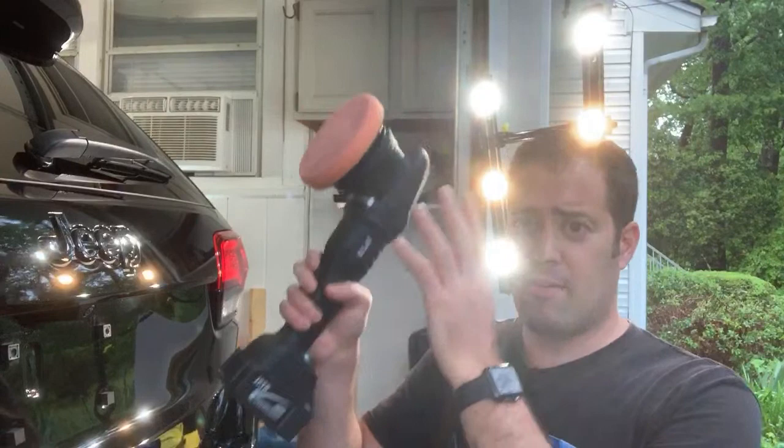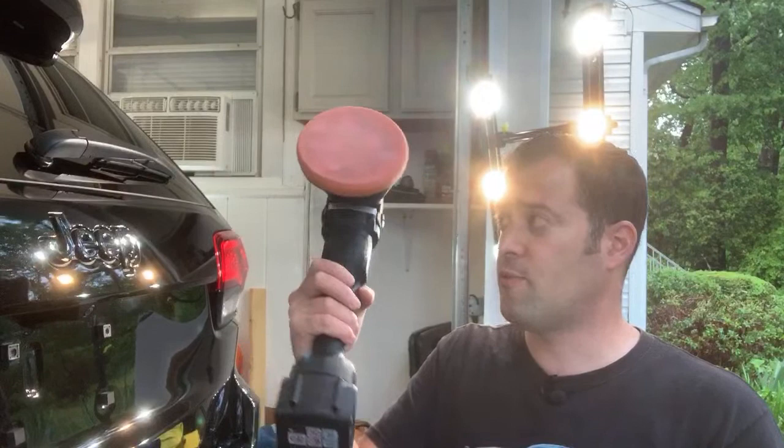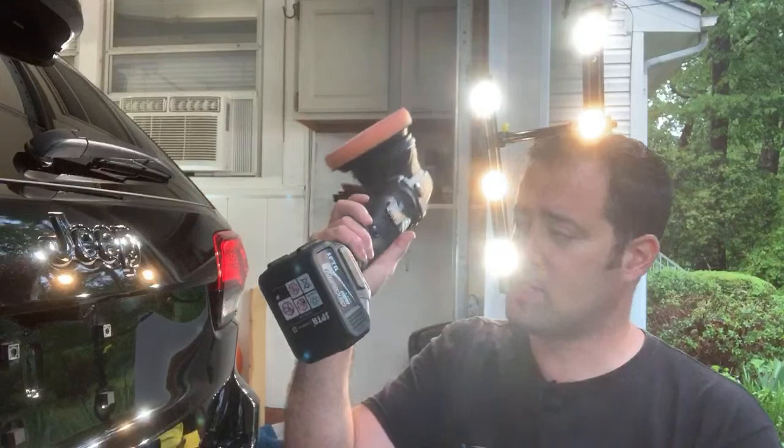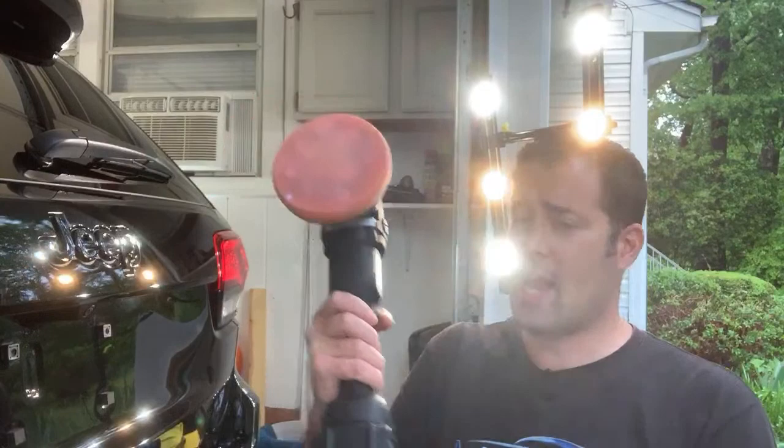The pros: it works very well, it's very solid, it doesn't vibrate, and it's well balanced — the weight of the battery and the weight of the head kind of offset each other, so when you're holding it it feels really nice. For mobile detailers this is awesome. I'm gonna love using this thing for wax and sealant application because being wireless and cordless is great. The price is 200 bucks on Amazon — super cheap for what it is being cordless. I'd definitely recommend it if you're starting out or you're a mobile guy. Keep your Rupes and definitely invest in a good machine for cutting and heavy paint correction.